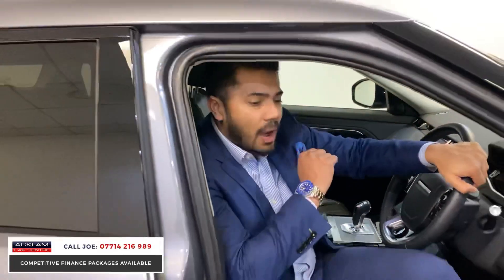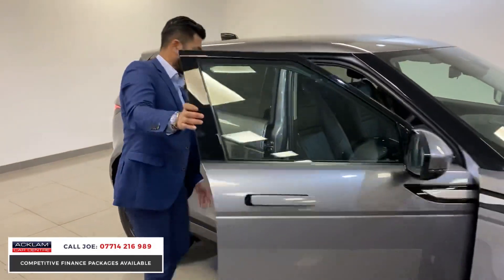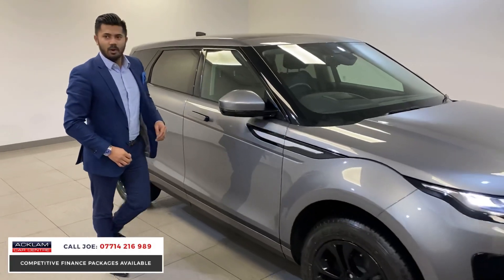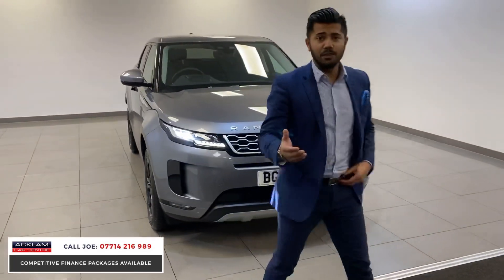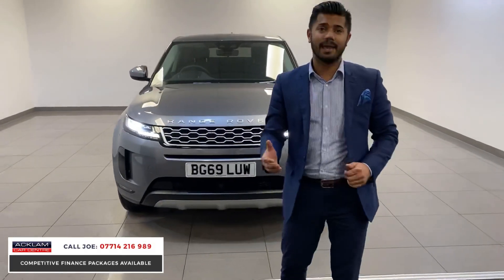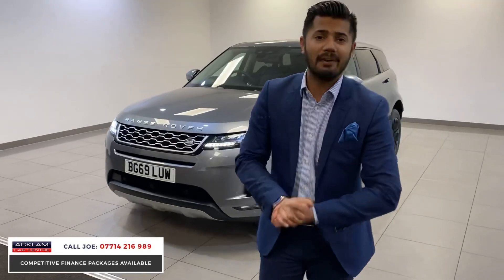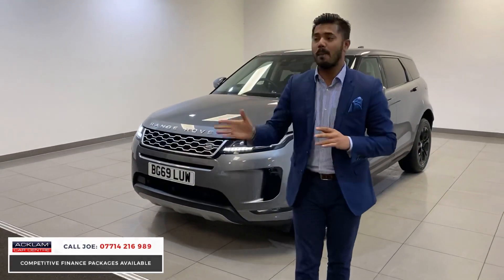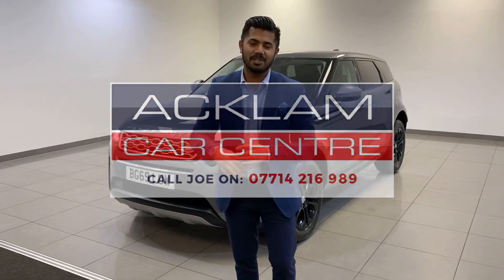Great car — 6,647 miles. You can't want much more than that in my opinion. £34,990, cracking colour, like new, with a mega mega spec — and I mean mega spec. Fabulous car, just arrived. My name's Joe, my name and number are on the bottom of the screen. Call me, text me, WhatsApp me — I'm happy to help you. Thanks for watching, bye-bye!